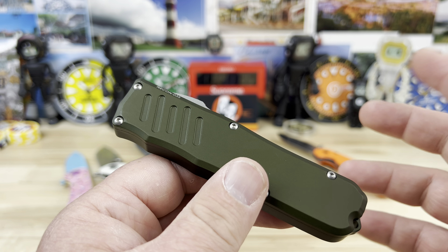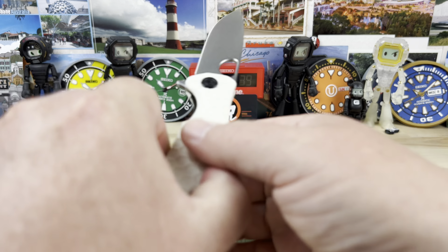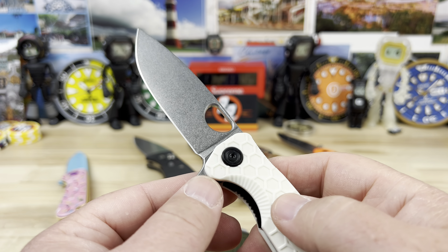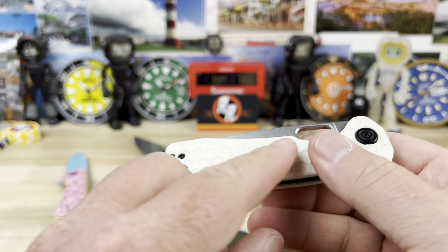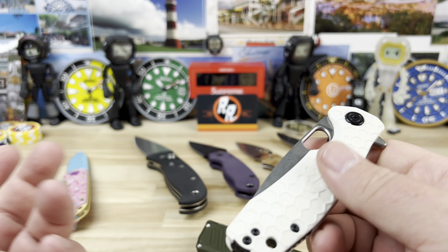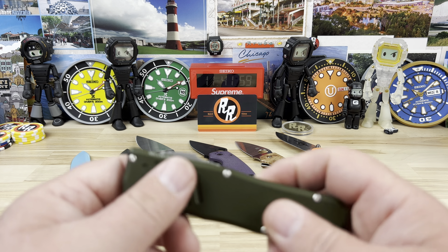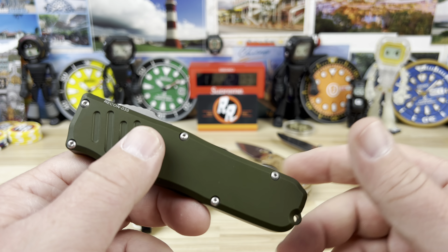Benchmade Shootout — it's made of this FRN material, so it had a little bit of flex to it. I didn't like the colors, but other than that I actually really liked the knife. I don't have a problem with the scales being a little flexible. I'm not a knife snob. That was a contender — I just didn't like the colors on it. That was the only reason I didn't go more towards that one.